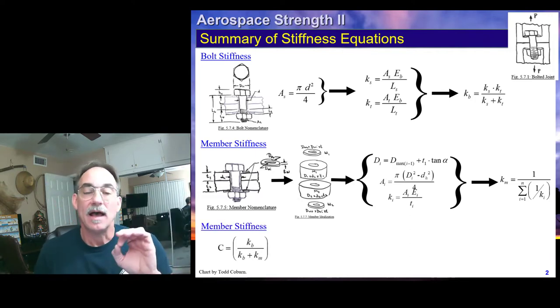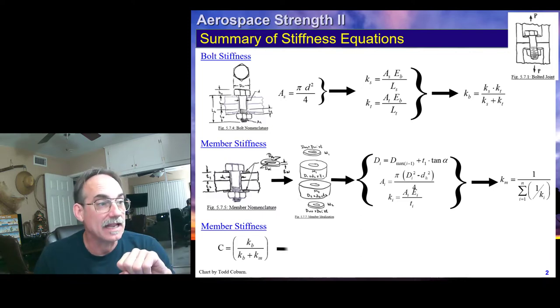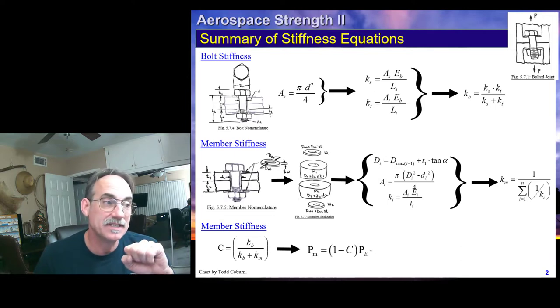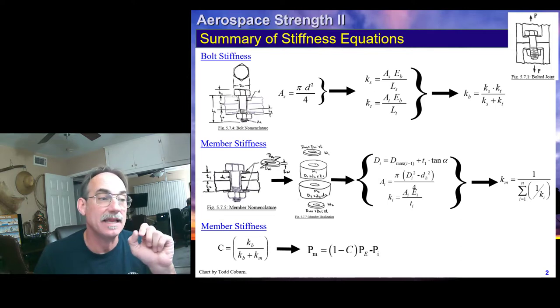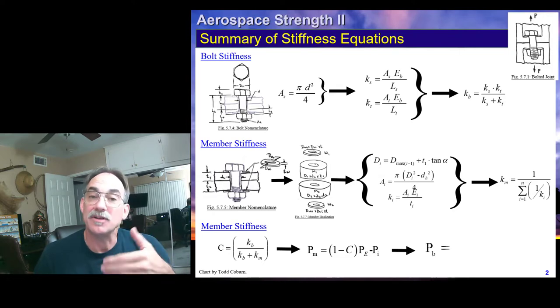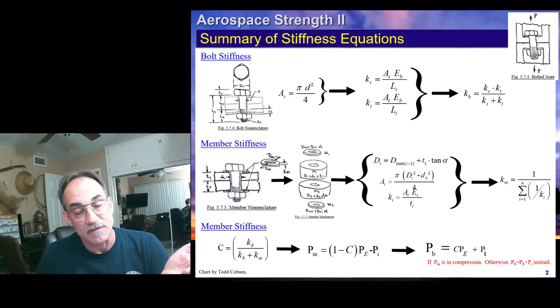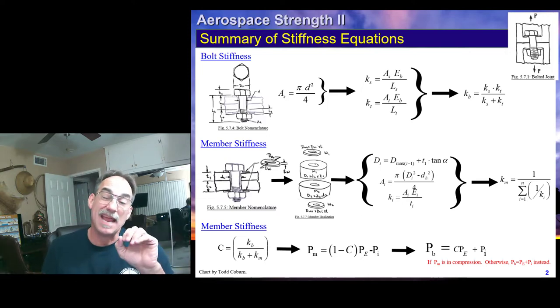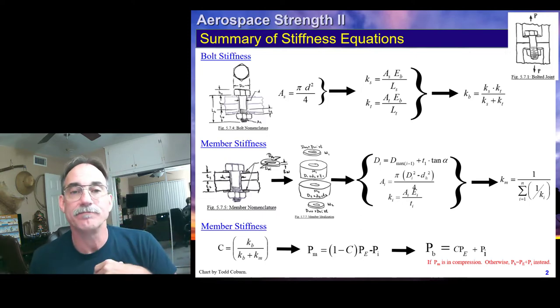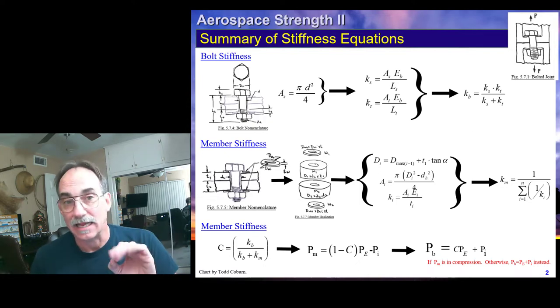For our member stiffnesses, we first calculate our member stiffness coefficient. Once we have the bolt and member stiffnesses, we use those to estimate the load after external load is applied — what the forces in the members are. We evaluated whether that was tension or compressive. If it's compressive, then that C is valid and we calculate the bolt force. If not, then we had to put all of the force, both the preload and all external load, into the bolt. That's all just a review of what we saw last lecture.